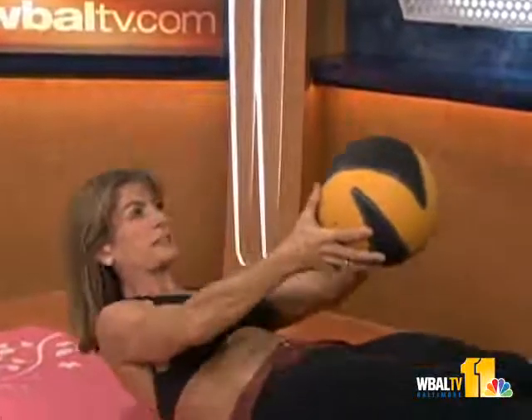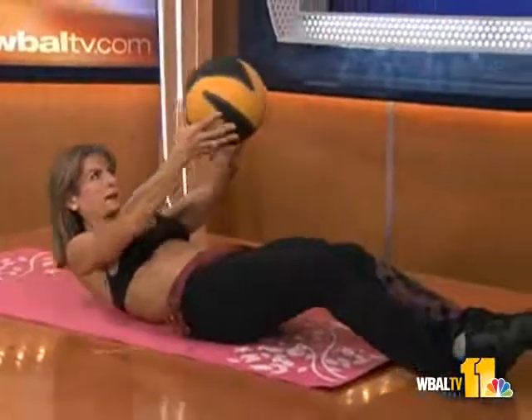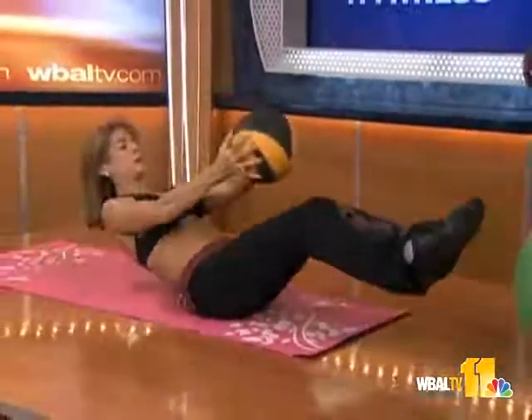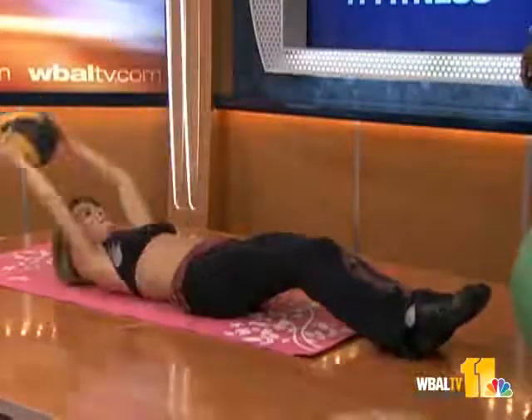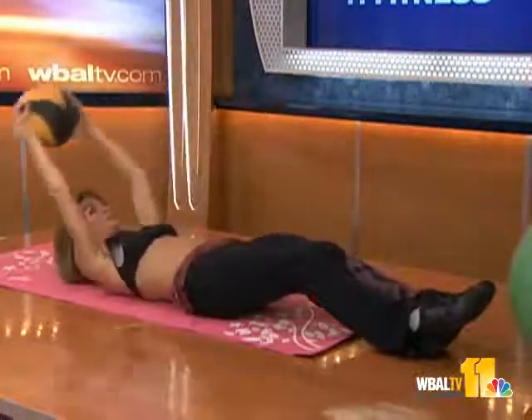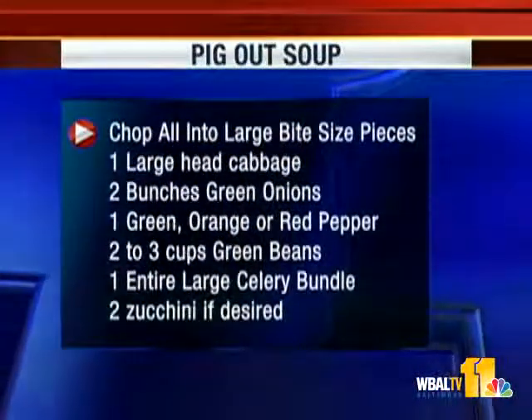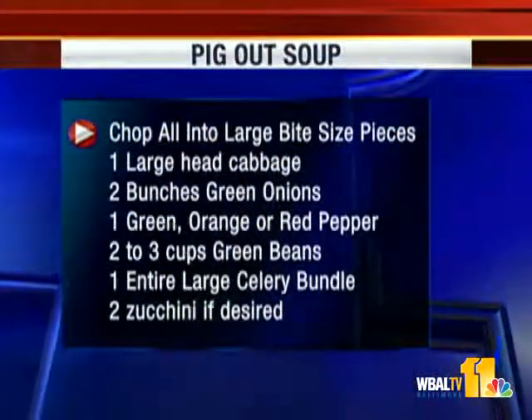The last exercise is coming up with a medicine ball — even four to six pounds — balancing with the lower half and coming back. This is a little more advanced, but try to get through all three. Start with 10 or 15 reps and work your way up.